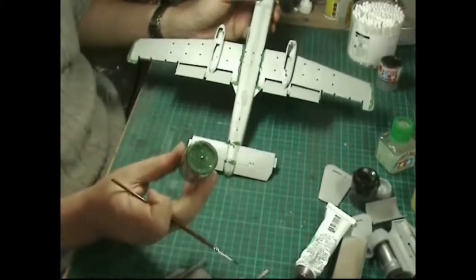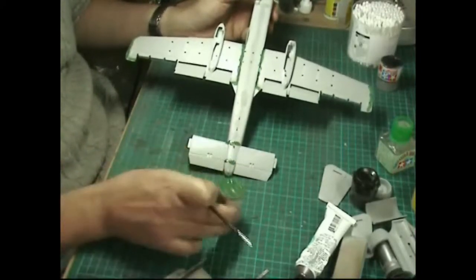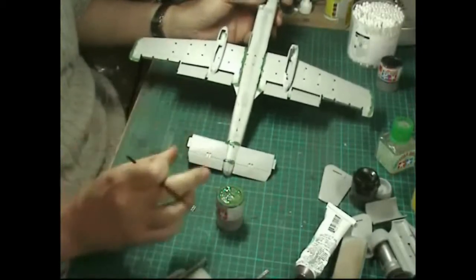If you've got an old paint pot, just leave it on there, let it dry, then come along with your thinners, put a drop in, and you can reactivate it and use it again.